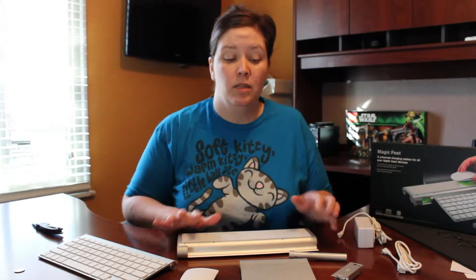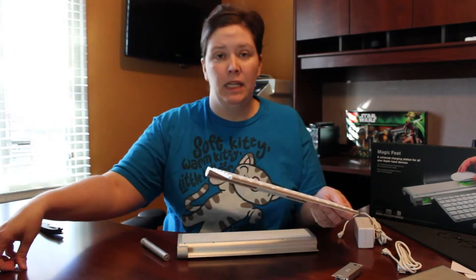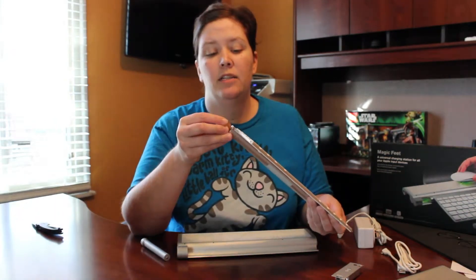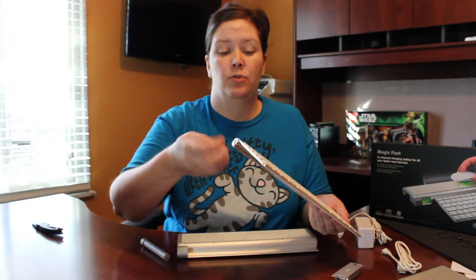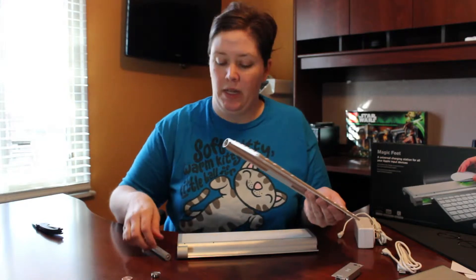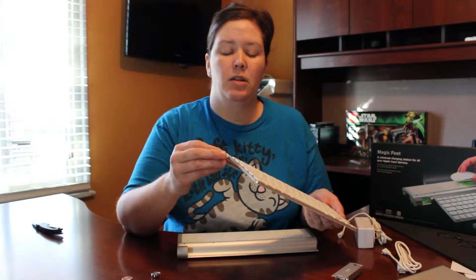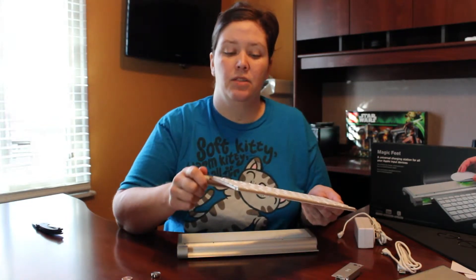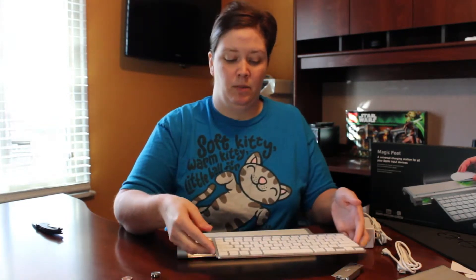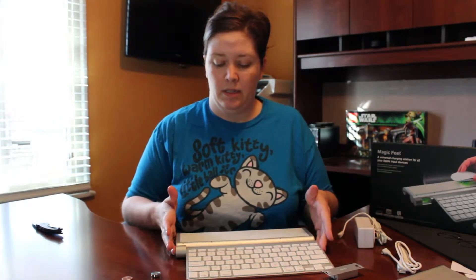I'm going to get started with the Apple wireless keyboard. What you want to do is take a penny — it works really well — or any small screwdriver and just unscrew the tip where the batteries go in. I've already removed the batteries, but if you've got them in there you want to take them out and then take the cylinder which replaces the batteries. You kind of push as you screw it in. It fits nice and tight so you don't have to worry about it slipping out of place. Then you just set it down on the charging station and slide it into place. When it's in place, this little light will come on indicating that it is turned on and charging.